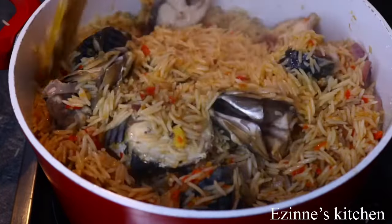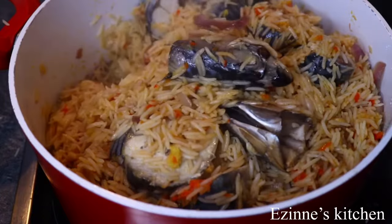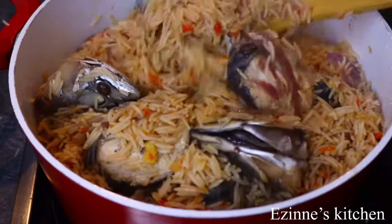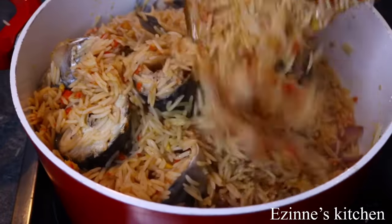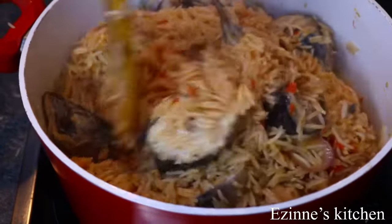I would urge you to try this recipe and let me know what you think in the comment section. Thank you so much for watching and for staying with me throughout this video — I truly appreciate it.